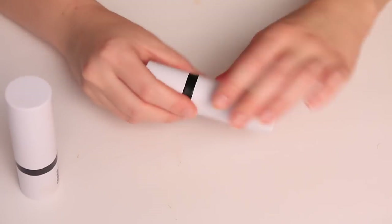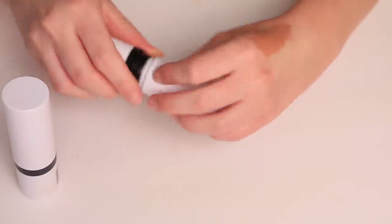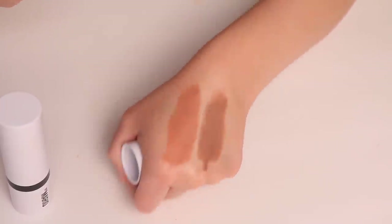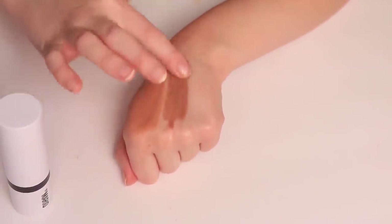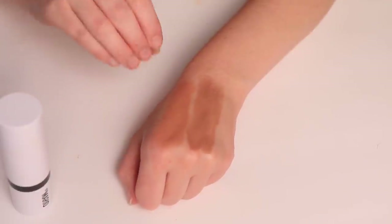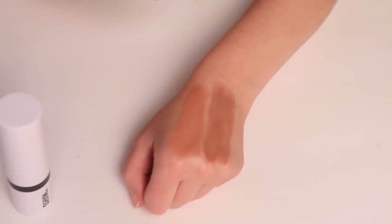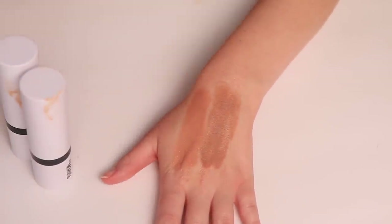Next we have the Makeup by Mario Soft Sculpting Sticks. This is the shade Light, and I also have the light medium. Something really interesting about these sticks is that he wanted to create shades that would both add warmth and a bronzed look but also softly shape and sculpt the face — a really smart approach. The light medium shade is really pretty and usually the one I reach for. These have a really beautiful middle-of-the-road texture, they build on top of each other very easily, the pigmentation is very even, and because they have a nice creaminess without being super emollient, they last really well. Definitely some of my new favorites.